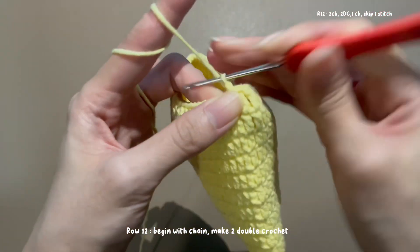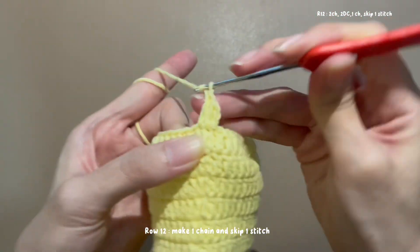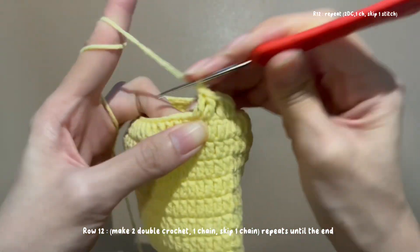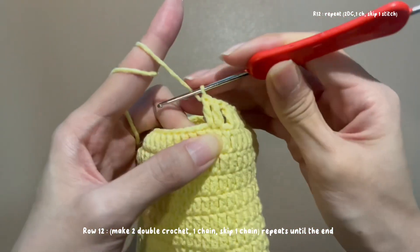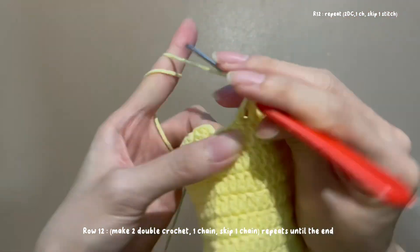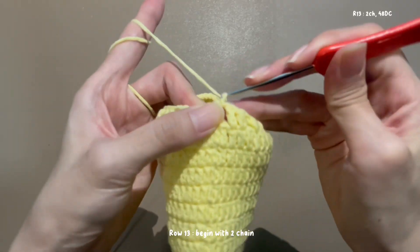Row 12: begin with a chain, make 2 double crochet, then make 1 chain and skip 1 stitch. Repeat the same steps until the end. Slip stitch at the beginning to complete the row. Done for row 12.